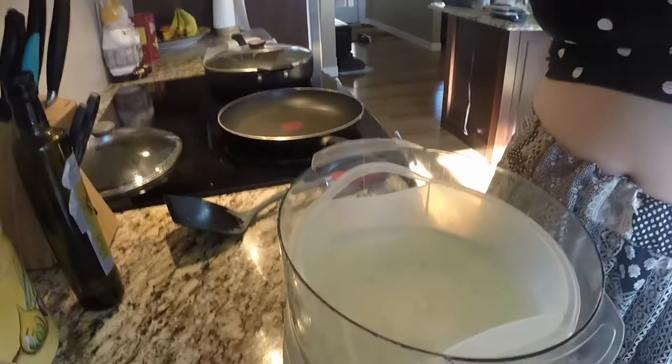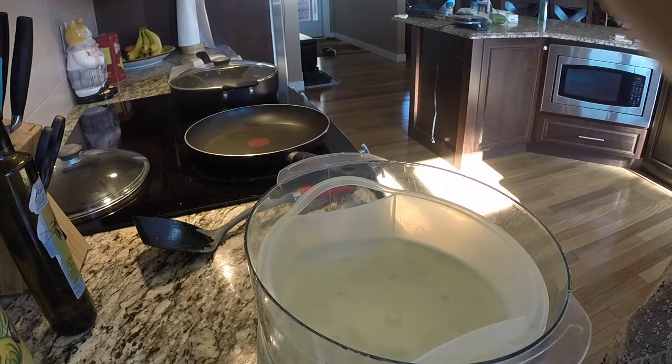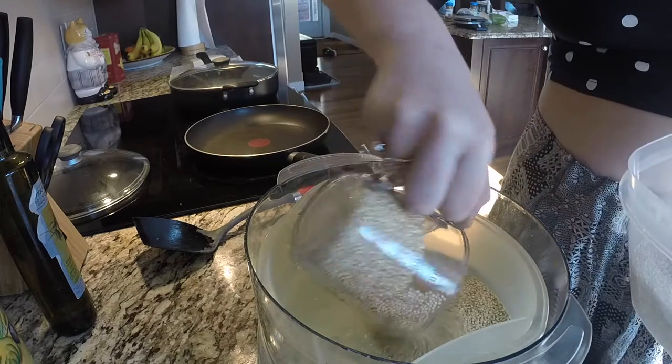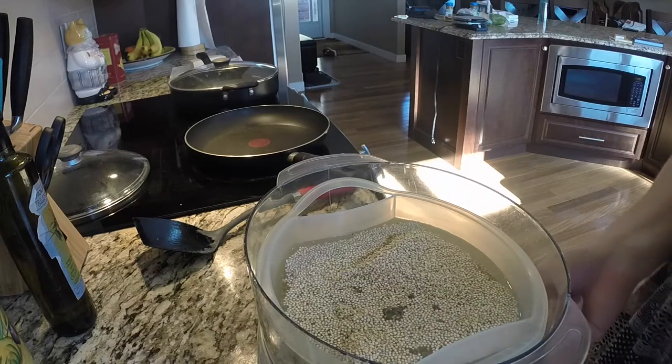First thing I'm going to do is get some quinoa steamed here, because it's a curry so obviously you want to have it with quinoa or with rice or something. I'm just gonna put some quinoa in my steamer. I also have some naan bread. We'll just let that steam for 30 minutes and booyah!